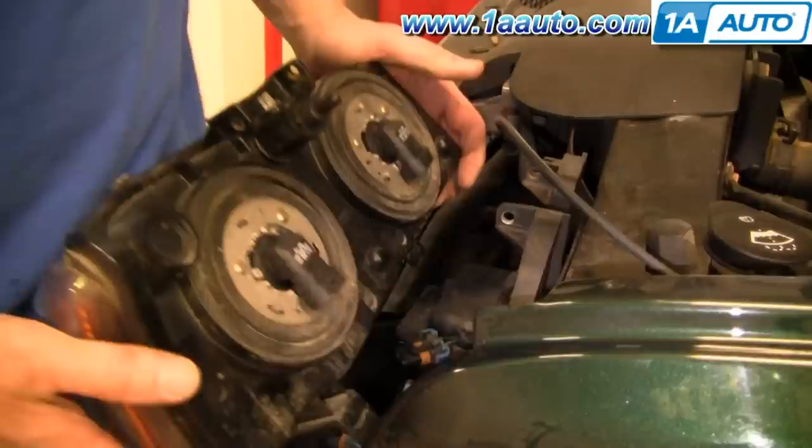If you're just looking to change the light bulbs at this point, all you have to do is turn the bulbs counterclockwise, pull them out, put new ones in, and then reconnect the bulbs and then go from there.